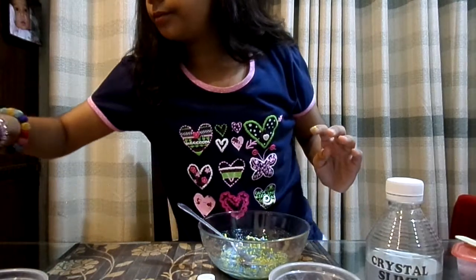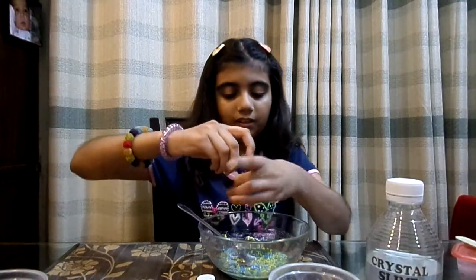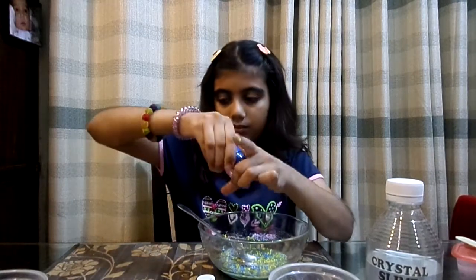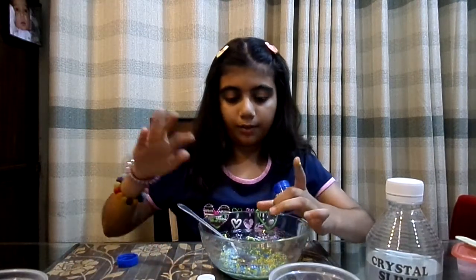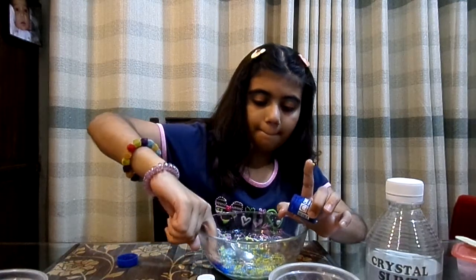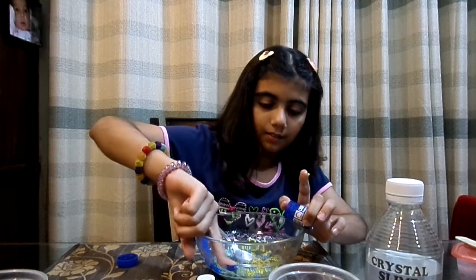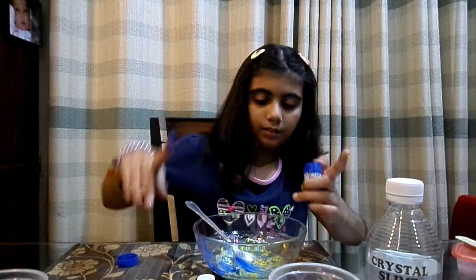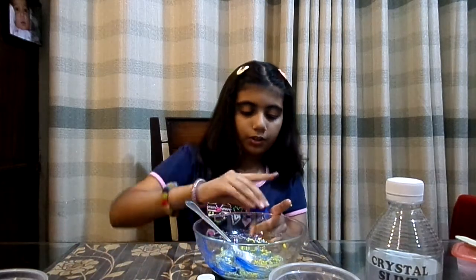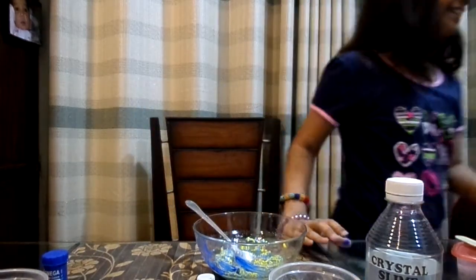I'm going to get my coloring. I like blue — a little bit of blue. Okay, this won't leave my hands — my blue fingers. All the paint is like inside the bowl. I'm going to go get some tissues because it's really ooey gooey.